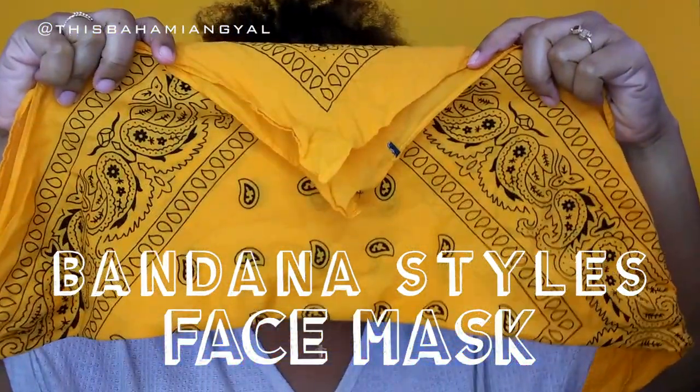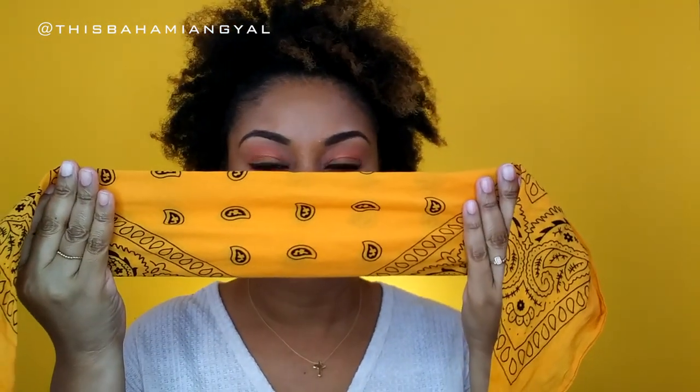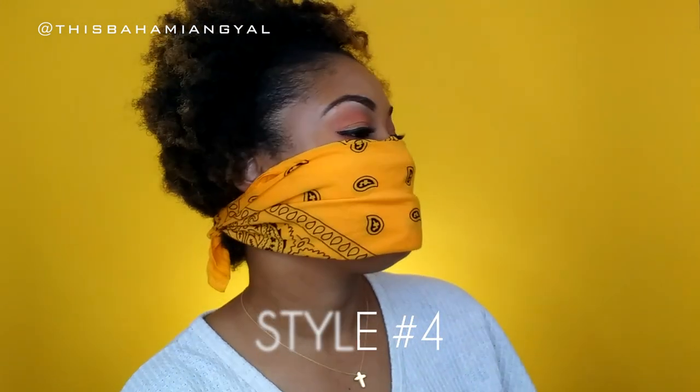Now, I know this is a natural hair bandana style tutorial, but you can also use these as face masks. We are in a COVID-19 environment, and sometimes you don't have a mask and you want something reusable. Fold that over, put it on your face, tie it behind your head, tie it twice — and that'll stay, I promise. You can adjust it, and that's style number four. Nobody will be in your face.